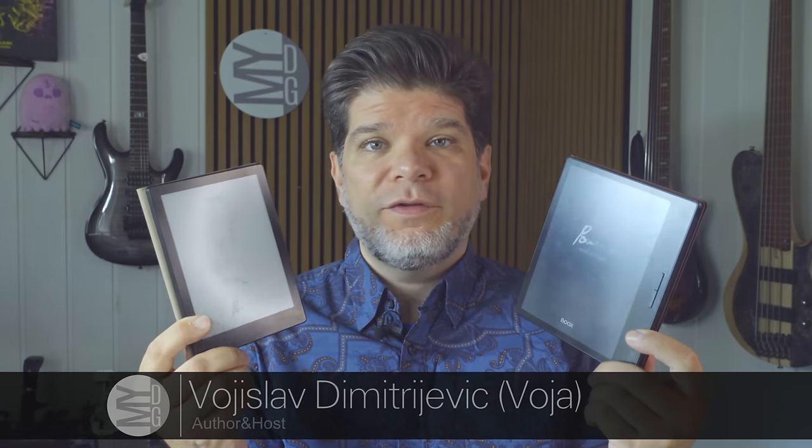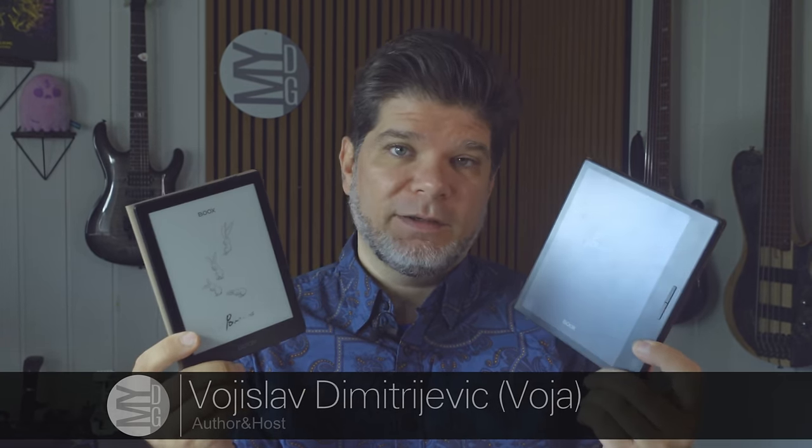Hello, my name is Voya and welcome to MyDeepGuide. Today we are going to review and compare two of the BOOX eReader dedicated devices. On my left hand side we have the BOOX Page, which is the latest iteration of their previously named Leaf line of devices, and here we have the fifth iteration of their ultra-portable 6-inch POKE devices.